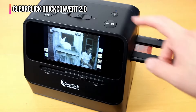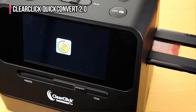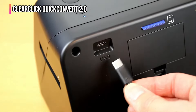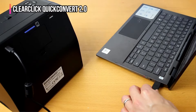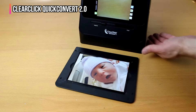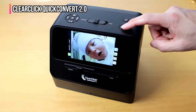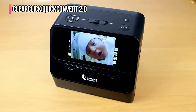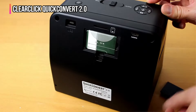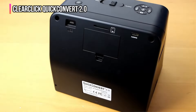Since the scanner does not have an auto feeder, you need to feed one image or negative at a time, but the scanning process takes less than three seconds per image. Photos are stored on an SD memory card, which can be removed and inserted into your computer or used to upload to the cloud. Note that this scanner works with 4 by 6 inch prints, slides, and negatives, but not 5 by 7 inch prints. The built-in 5-inch display shows a preview before scanning, and the unit runs on a rechargeable battery. A 32GB SD card holding up to 8,000 scanned images is included.